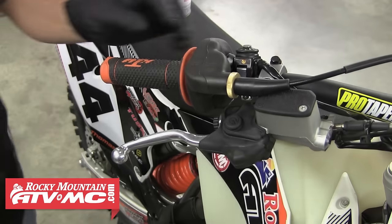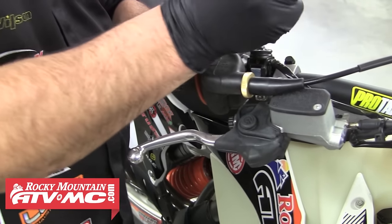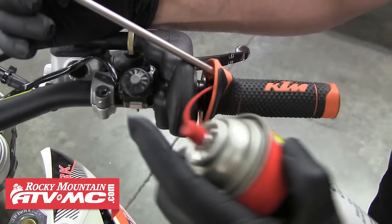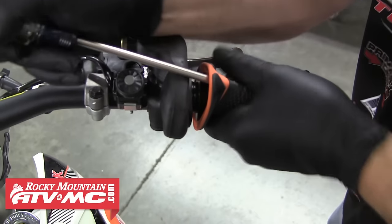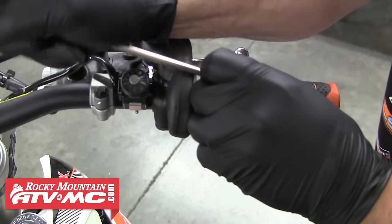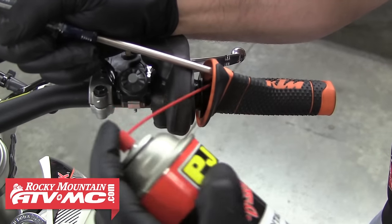To begin, we'll start by removing the grips, and this can be done a few different ways. We chose to use a screwdriver and some contact cleaner — you'll just work the screwdriver underneath the grip and then spray in a little contact cleaner. We're just trying to break that connection between the grip and the bar or throttle tube, and we'll continue working our way towards the end of the grip. It's going to take a few times of doing this to loosen it up.